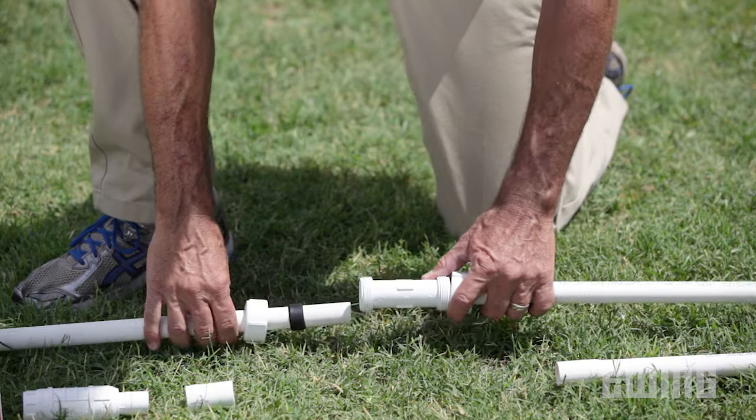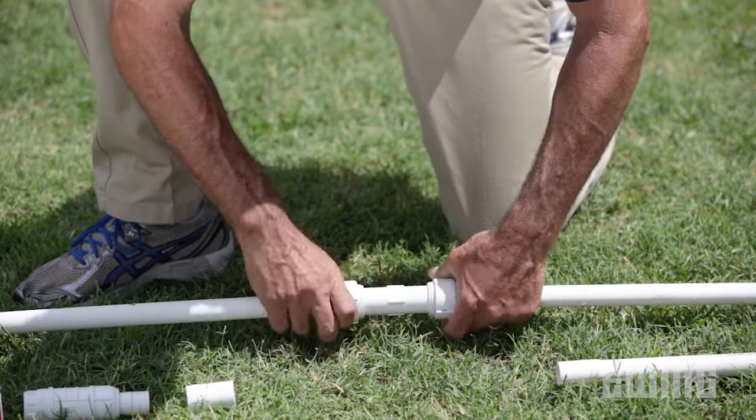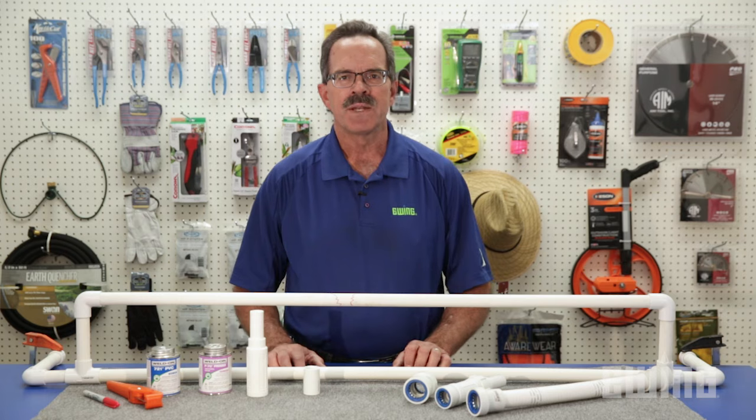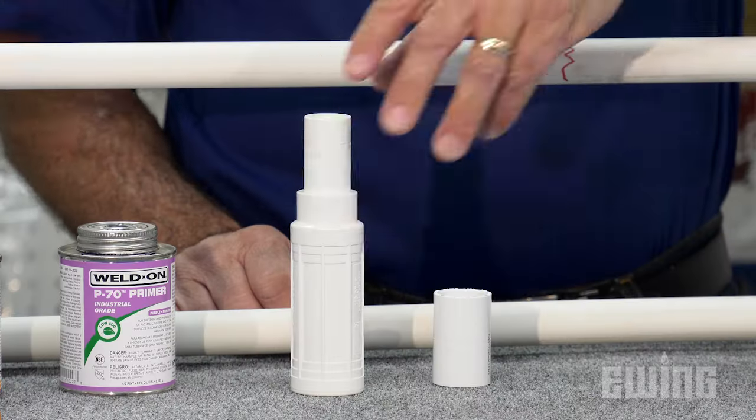There are a few common methods used to repair broken PVC pipe. In a previous video, I demonstrated a repair with a compression coupling, which is a quick and easy way to make repairs without using primer and solvent cement. Today, we'll look at another option for repairs using an expansion coupling.